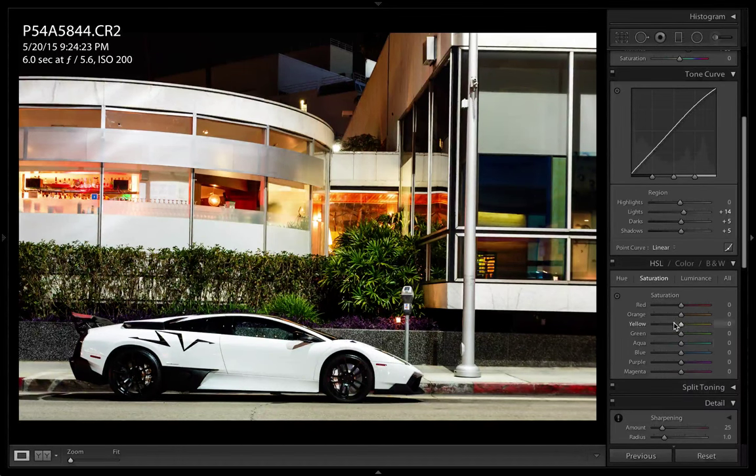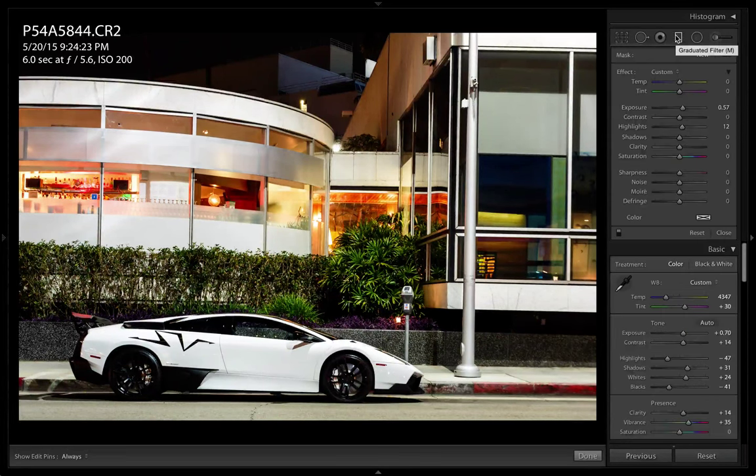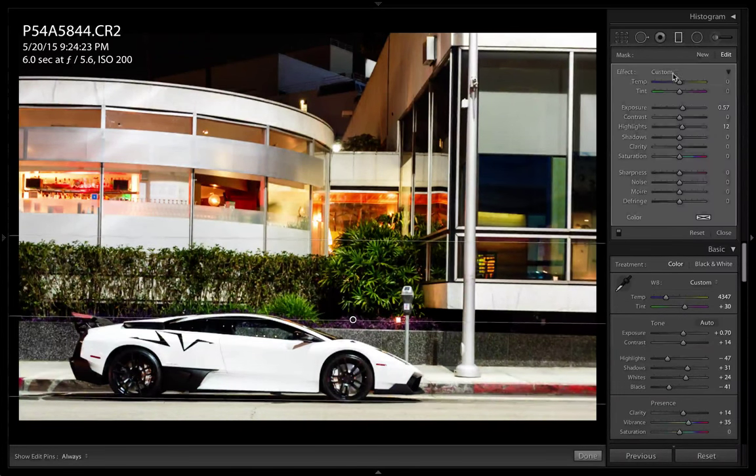We're going to mess with the saturation of some of these colors. See that aqua color right on the window? That's from the traffic light, so I'm going to tone that down just a bit to get rid of that ugly tint on the windows. We're going to start with some graduated filters here. The shadows on the bottom half of the car are pretty dark, so I'm going to bump it up just a little bit.